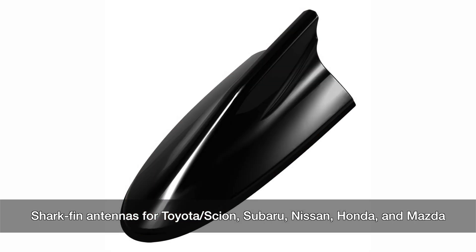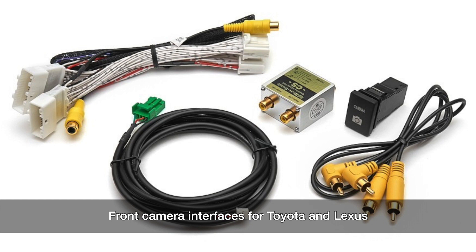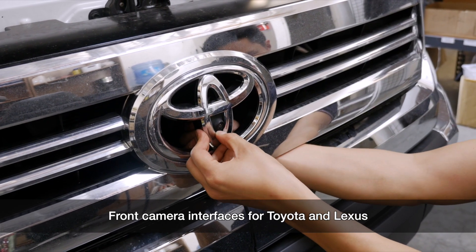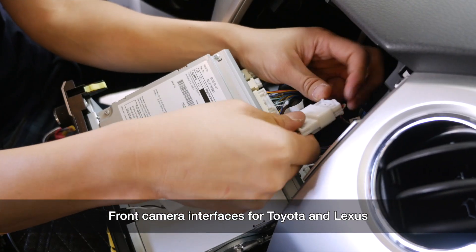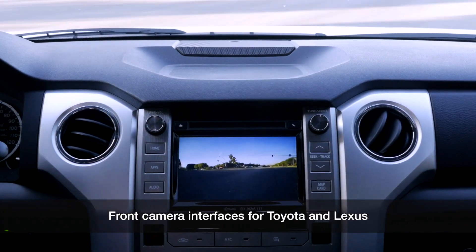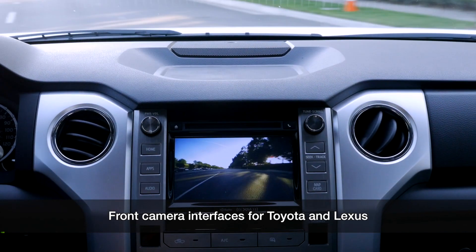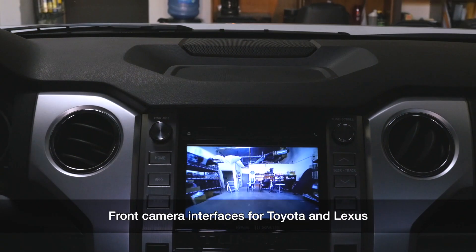And our current top sellers — the front camera interfaces. It works for both Lexus models and Toyota models. Plug and play, so you can add a front camera to work with your factory screen. And with just a push of a button, you'll make that front camera come out so you'll be able to park your car exactly where you want it without hitting a curb or anything in front of you.